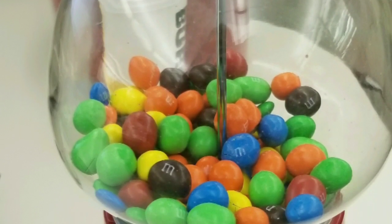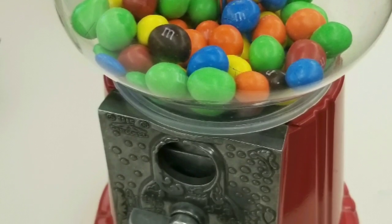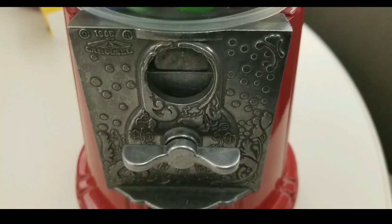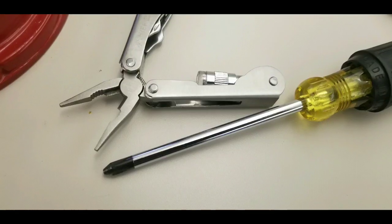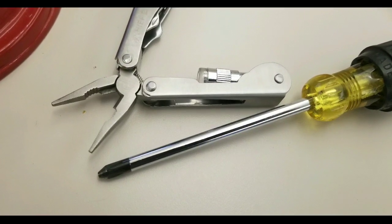Hey guys, so you have a 1985 carousel gumball machine and somehow it doesn't turn anymore. The turn gets stuck, you can't put any more coins in there, and something's wrong. So here's a quick DIY on how to fix it.